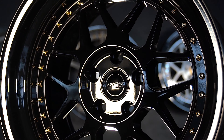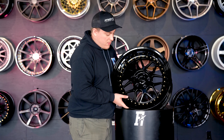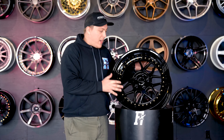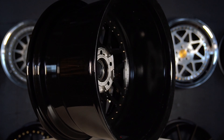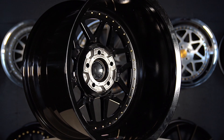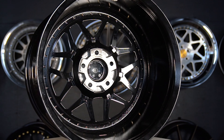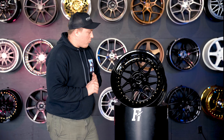As far as being an 18 by 10 and a half wheel, this is a cast single piece wheel. You're not looking at anything crazy as far as weight goes. It does look like they took a little bit of time to shave off the back of the hub plate and a couple other spots along the backside of the wheel just to cut down on weight a little bit, but not anything too crazy.